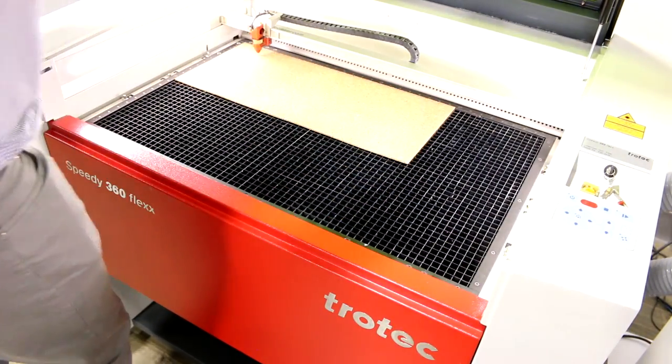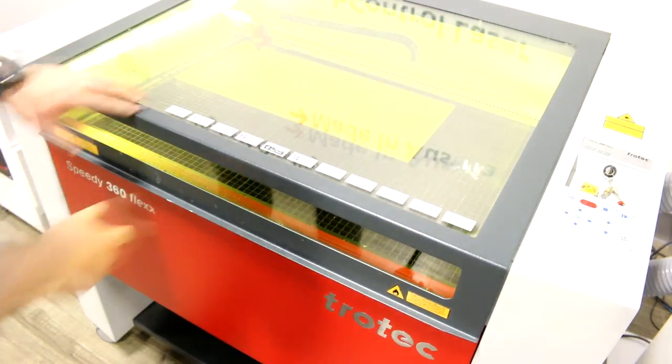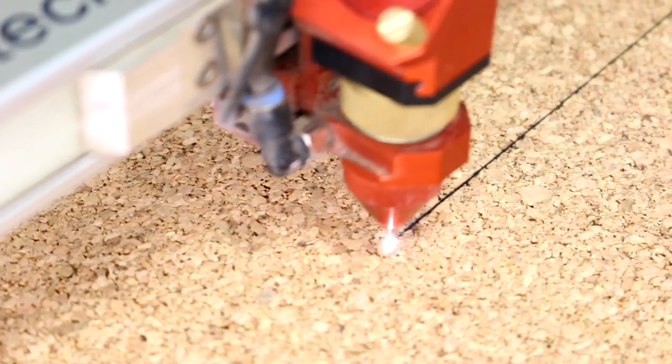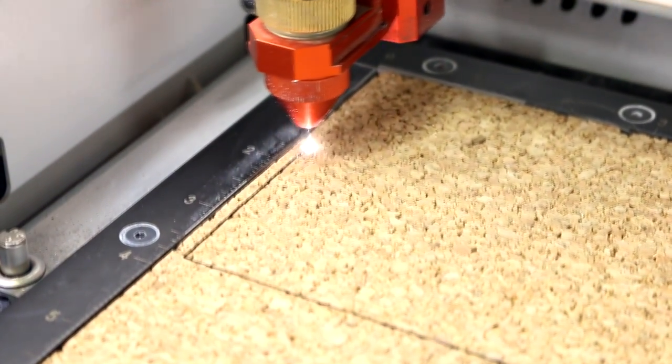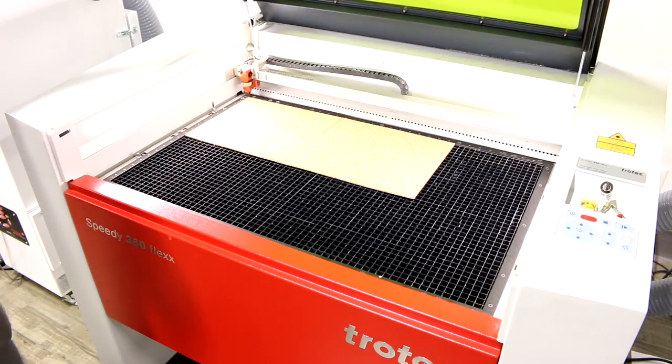Pens are a must for any law firm. For this item, we've used our Flex technology, meaning we've used both the fiber and CO2 laser on the same job. For the CO2, we've cut the jig using our Chotec MDF and core materials.